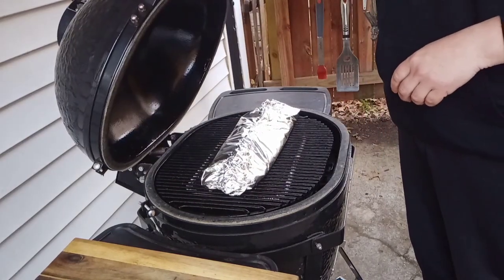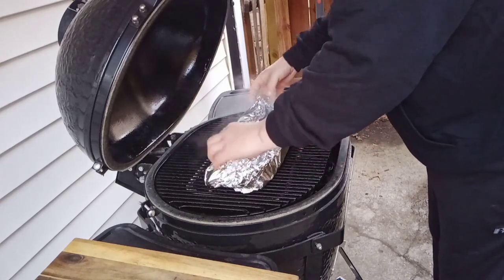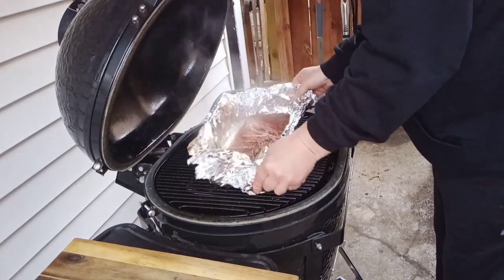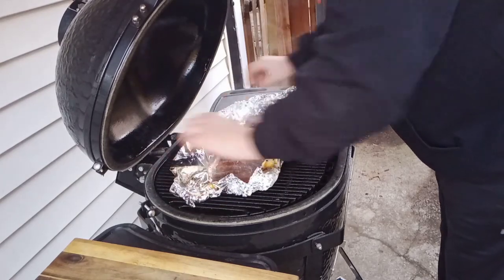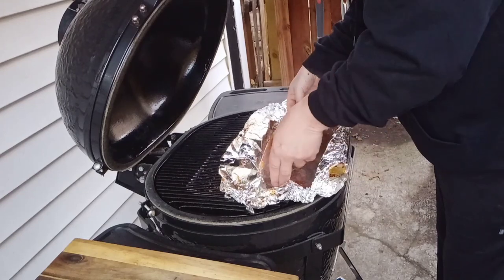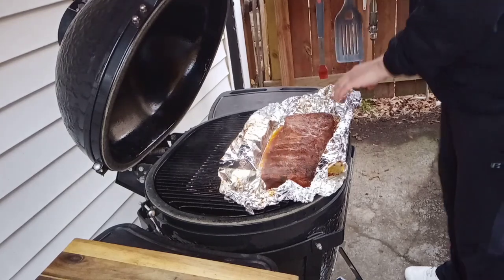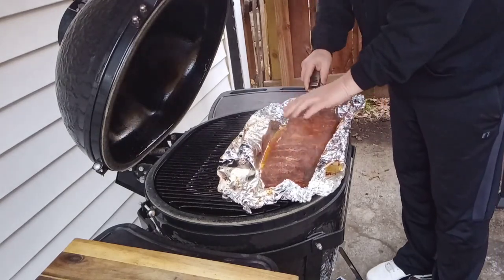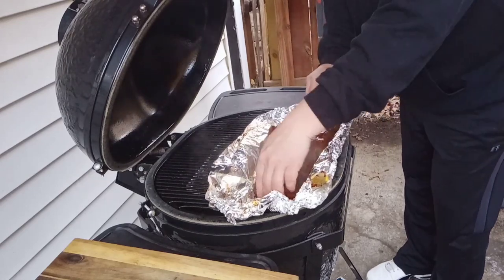Two hours have passed. Let's go ahead and open the smoker up and transfer the ribs from the foil back onto the grill. By now you should start to see some bone pull, and they're definitely going to be a lot more tender — and they clearly are here. They're hot — a little hot for me to grab. So we'll grab a spatula and use that to get these back on the smoker without tearing the ribs.